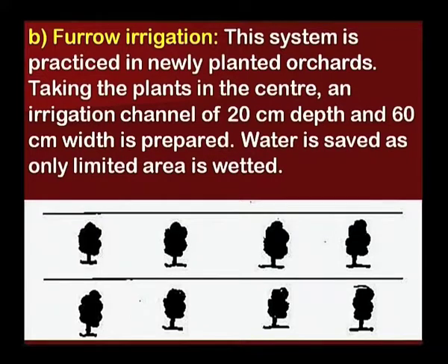Next is furrow irrigation. This system is practiced in newly planted orchards. Taking the plants in the center, an irrigation channel of 20 cm depth and 60 cm width is prepared. Water is saved as only a limited area is wetted.